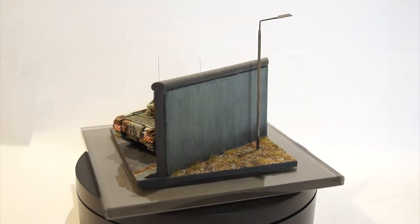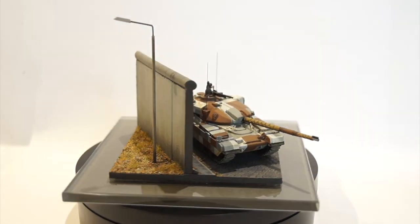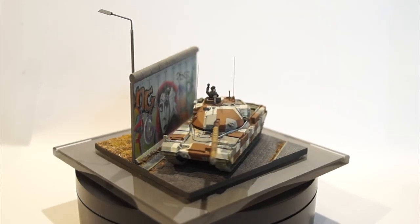So there we go, a bit of a change from the model railway stuff. Hope you like it and I'll see you again soon. Stay safe everyone. Cheers.